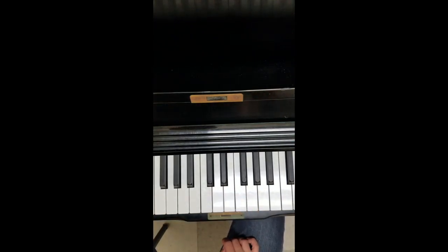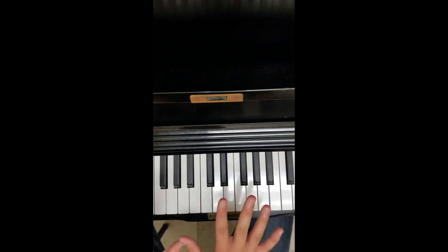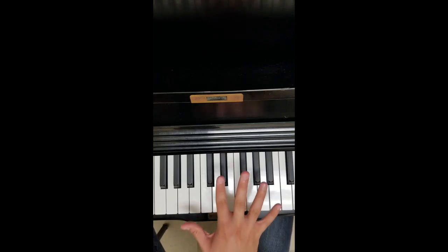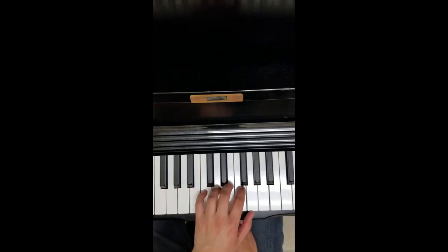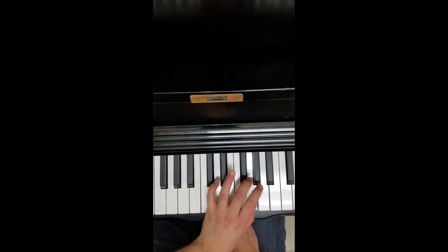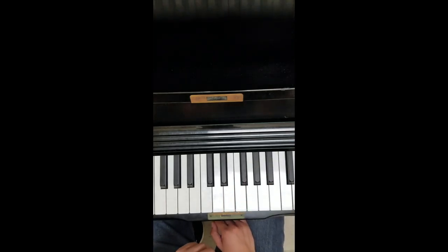We're going to start our C major scale starting on C. It's going to be a 5 and 3 type of relationship — always going to be either 3 then 5, or 5 then 3. For the left hand, we're going to start first with a 5: 5, 4, 3, 2, 1. Let me do that one more time: 5, 4, 3, 2, 1.